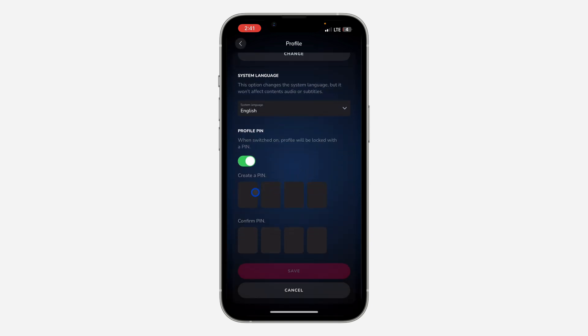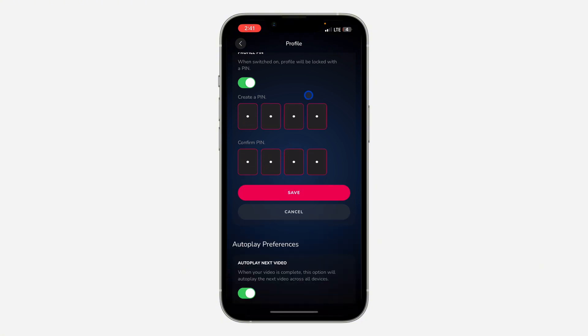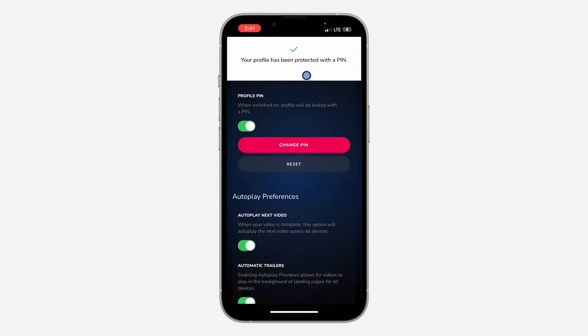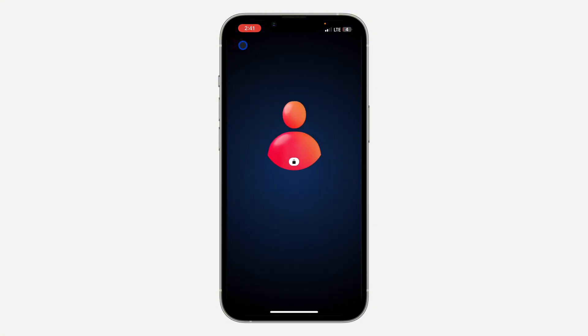Enter your account password and click on Confirm. Now you can create a PIN — I'm going to use a four-digit PIN. Just enter the PIN two times and click on Save.